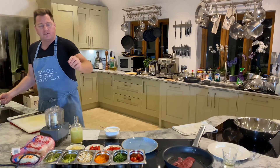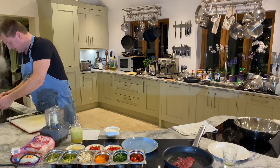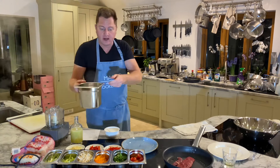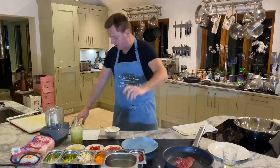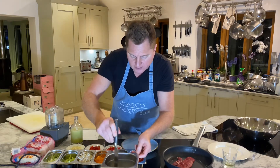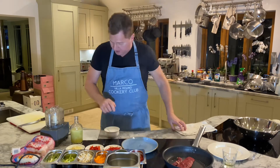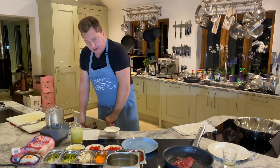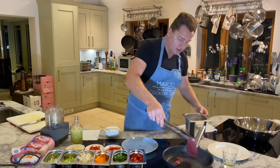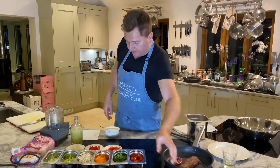Glass noodles — not rice noodles, they're different. The glass noodles are soaking, the steak is cooking — it's all happening! The steak is cooking medium to medium rare.